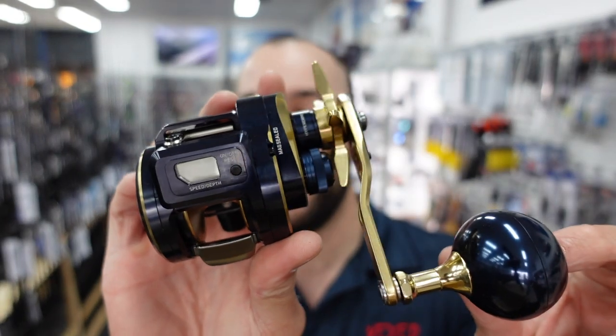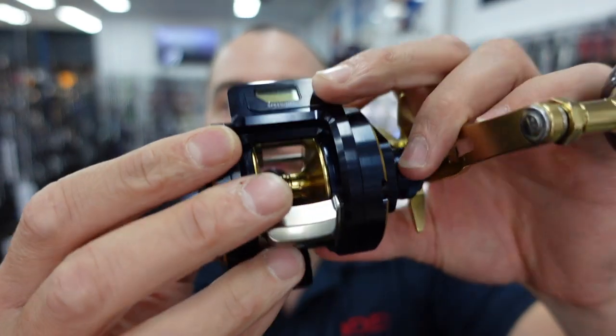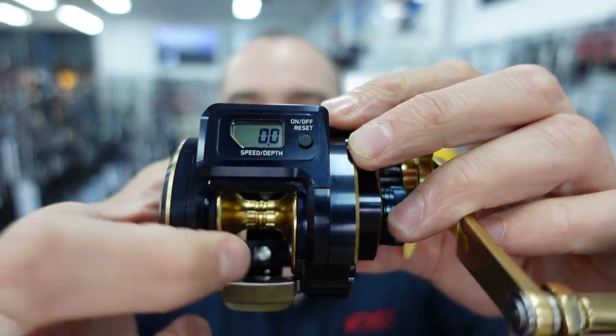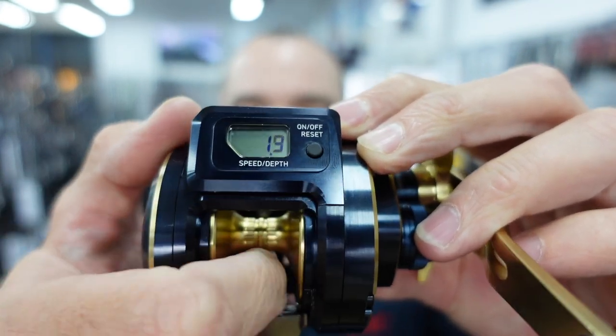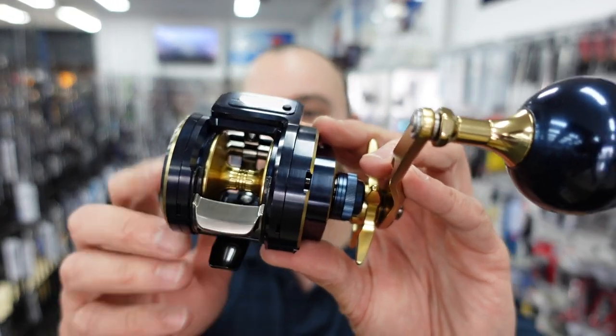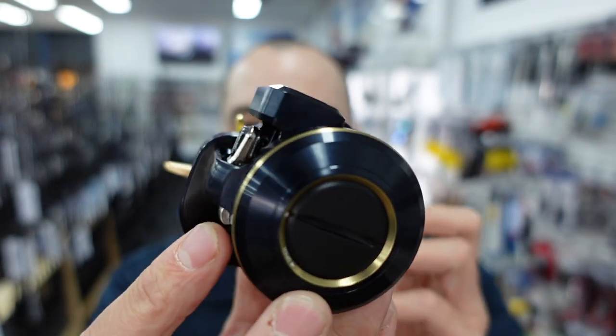Next up on the reels, one we've been waiting for — it seems like forever. The first batch we got in sold out almost instantaneously, but we have another batch that's just arrived. It's the Daiwa IC 300. This little beauty is an epic light tackle jigging reel — you can fish up to PE3 line on it. It has a little line counter on it, so as the line comes off the reel, you can see it counting how much line you've got out. For jigging at a certain depth, if you see fish at a certain level in the water column, you can wind that line back up and jig effectively in that area.